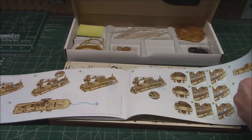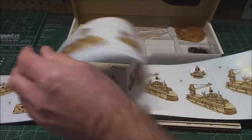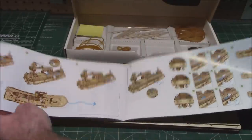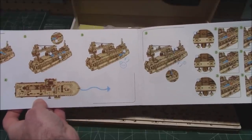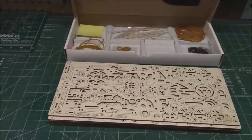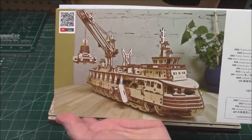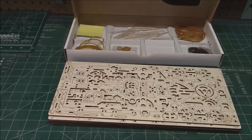In the back of the manual they illustrate how to make the model do its thing. The crane works, the ship rolls along, you can push it along. Beautiful full color manuals. That's your final product right there — it is really cool. I can't wait to get it put together.